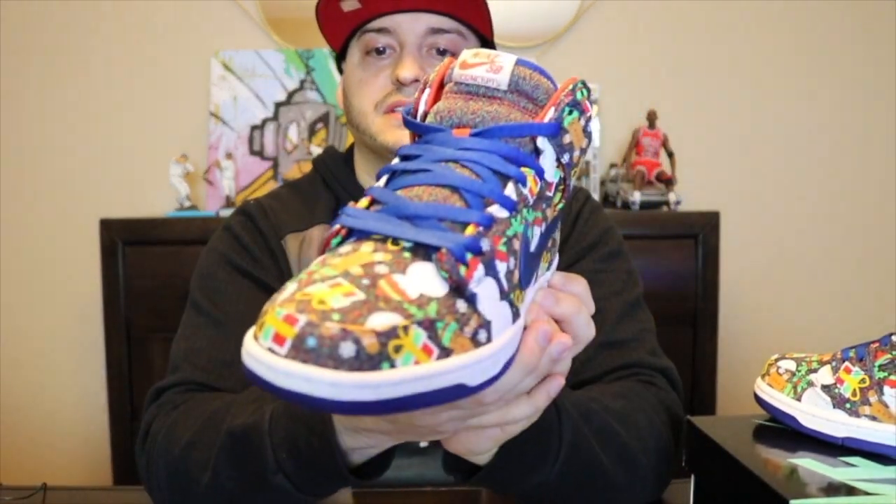As you can see, I picked these up at the Nike app. Nike blessed me with a W - it's been a while, I've been taking a lot of L's. This time they blessed me with a W and I'm gonna give you a quick review.